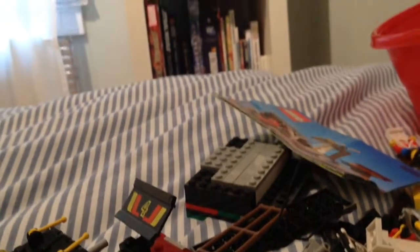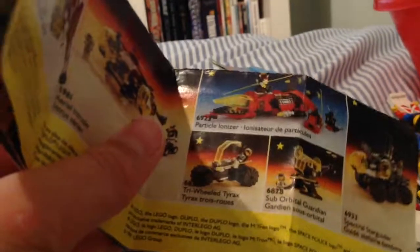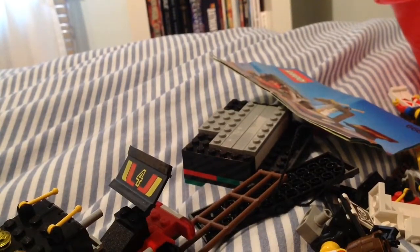You know the Simpsons minifigure packs and all the minifigure packs? How they advertise them, like the Simpsons other packs? Like, they say all the figures you can get — they do that for the sets.